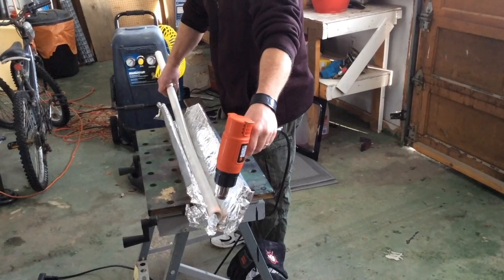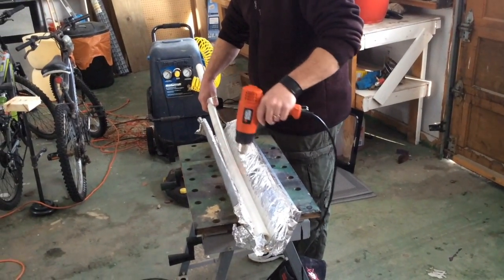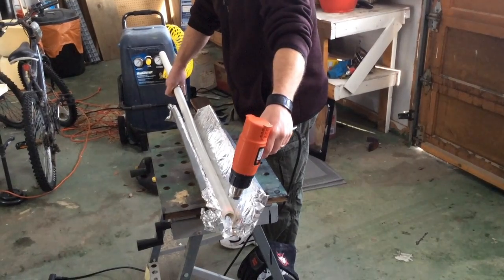The problem with that is if you do it too many times, the plastic tends to get a little bit weak. The more you heat it up, pull it down, and heat it up again, it's just going to get a little bit weaker so you don't get as strong of a draw.